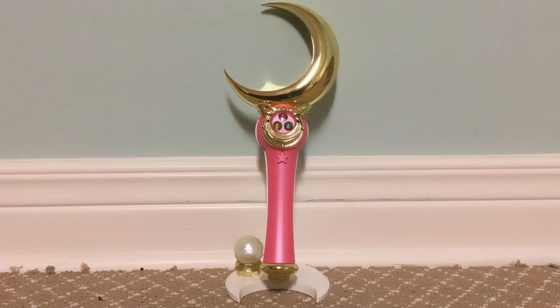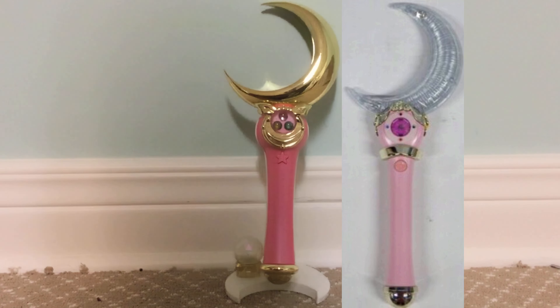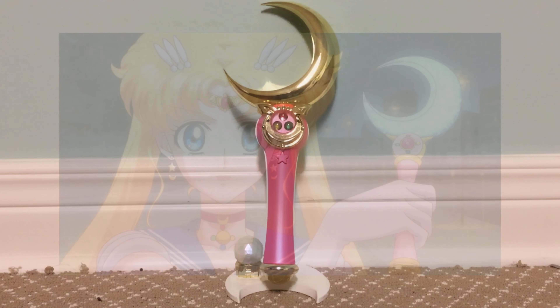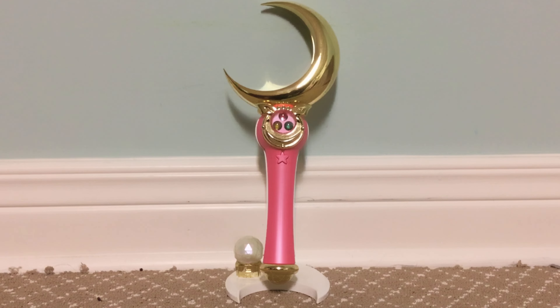Bandai also released another version of the moon stick based off the live-action Pretty Guardian Sailor Moon TV series from 2003. That moon stick has a completely different design compared to the one we see in the anime — the handle is light pink, the middle area is completely different, and the crescent moon symbol is light blue instead of gold, and it does not have the silver crystal. The sounds are different as well. That version of the moon stick is also used in the Sailor Moon Crystal reboot series. I don't have the 2003 live-action moon stick to compare, but I'll put a clip of what that one does.